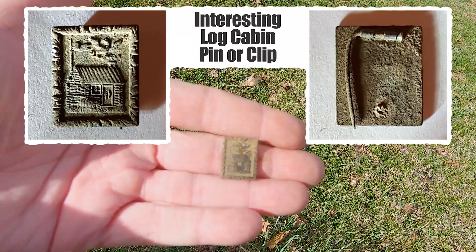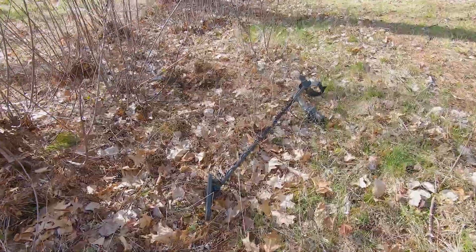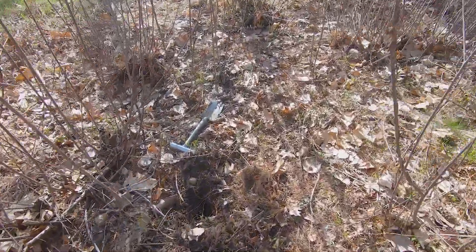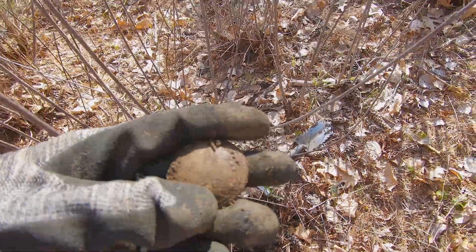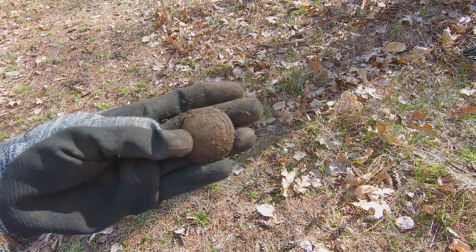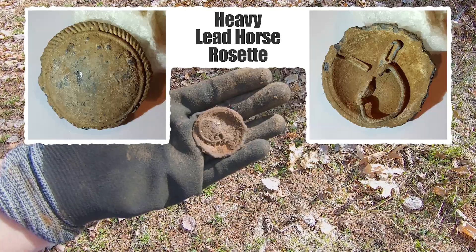You can see that better now — I'll clean it up more at home and try to identify it. Still right behind the barn, I had a signal in these bushes. I dug it and it is a bridal rosette — a really pretty one. It's a little broken on the sides, but this side has some rope design on it, and it definitely has the clip on the back.